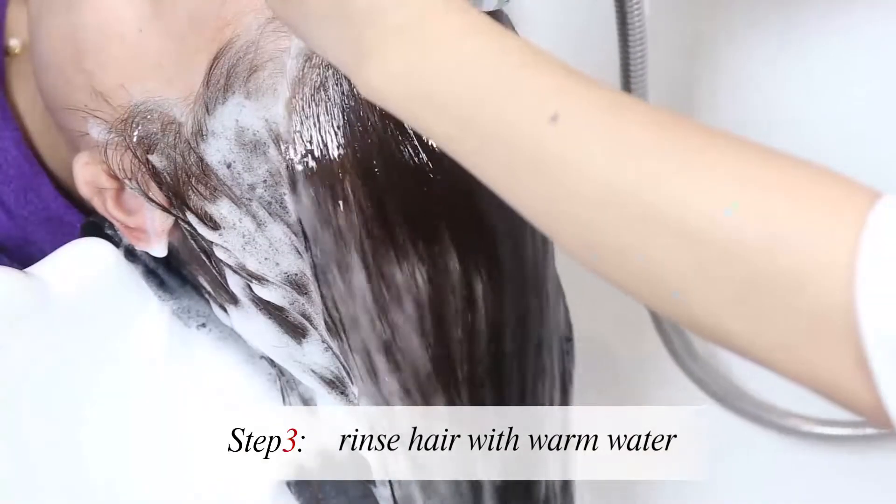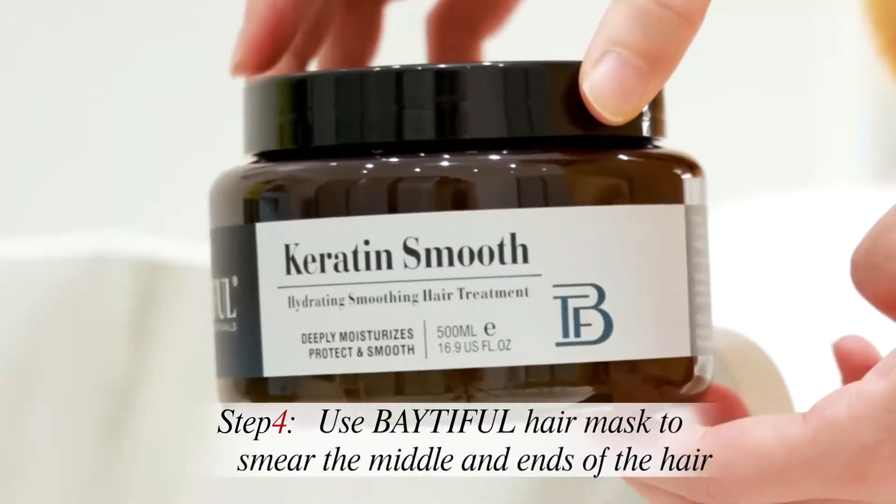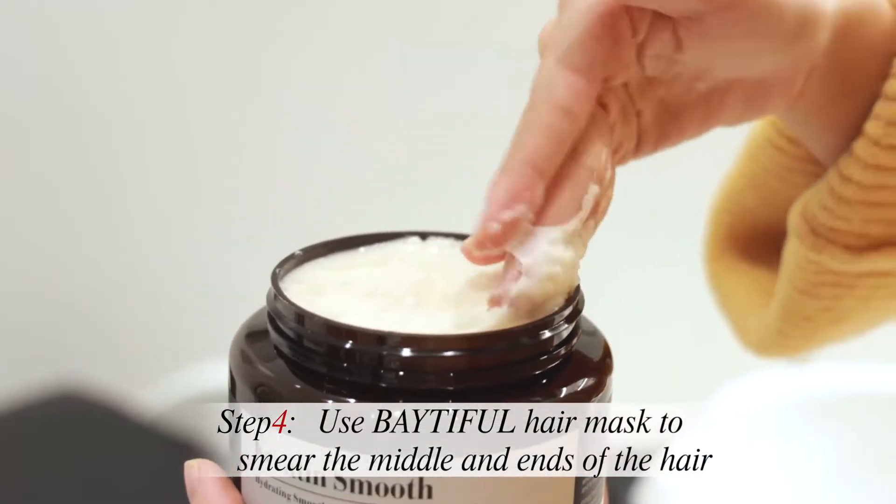Step 3. Rinse hair with warm water. Step 4. Use Betifull hair mask to smear the middle and ends of the hair.